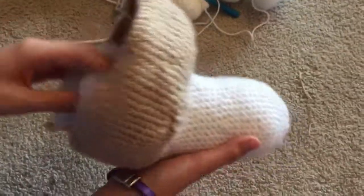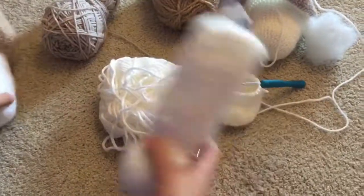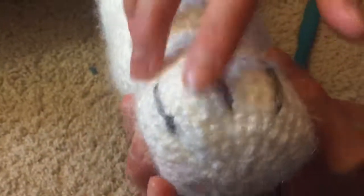Gemini's backstory is that I rescued him from a shelter. And here you can see Echo's knee — this is her front leg. It's a week later and I attached her leg, and I have these pieces added on ready to stitch.